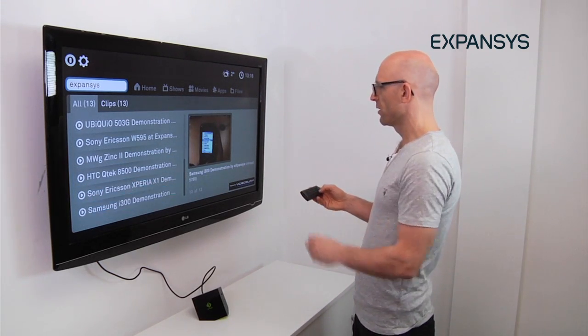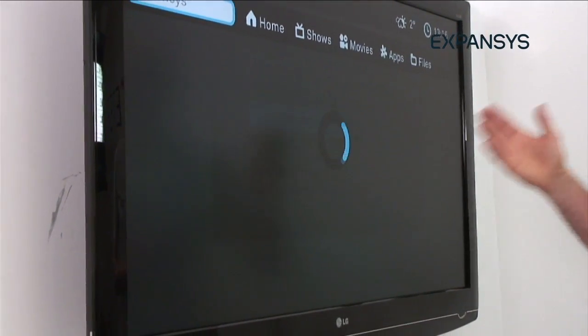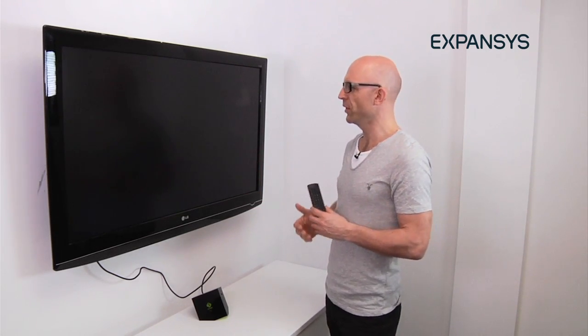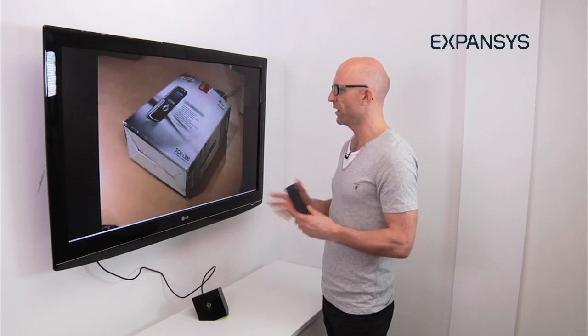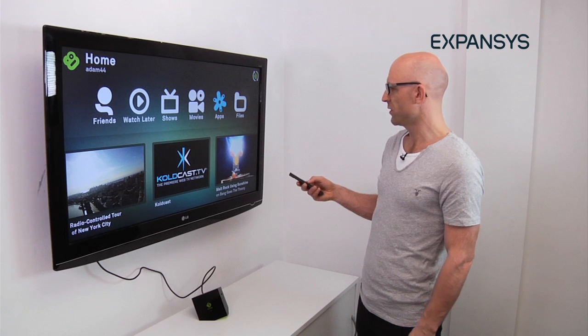Let's try this video. I don't know what it is. It's coming via YouTube and it's ad-supported — that's one of the ways that Boxee is able to offer you free content; sometimes you get ads with the content. Real-time, and we're not on a particularly fast connection here. That's pretty impressive. Welcome to Expansus TV. It's a very straightforward and logical interface.